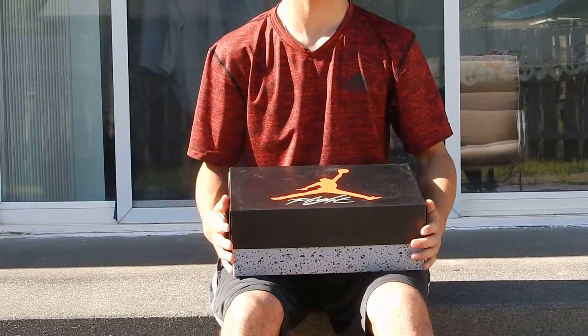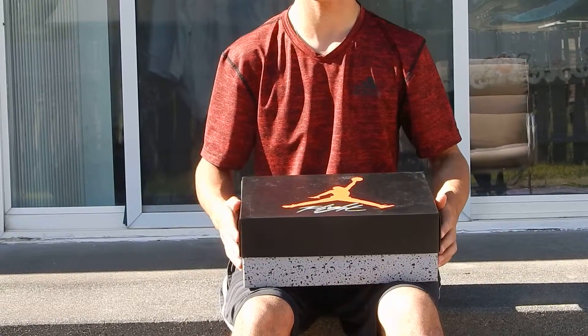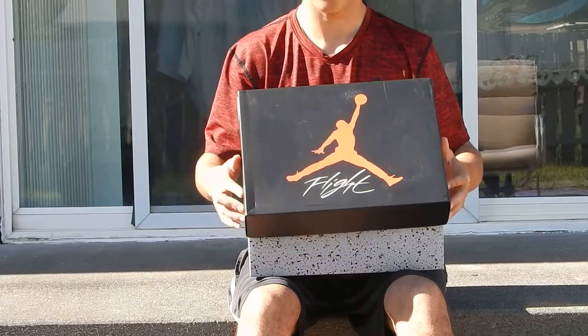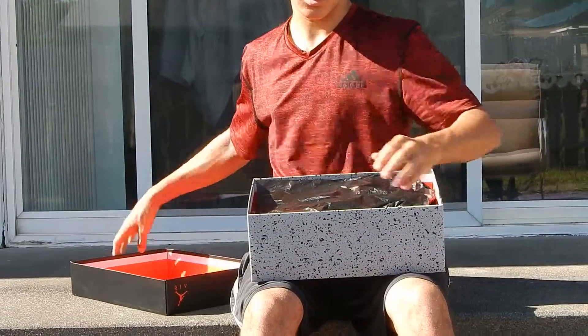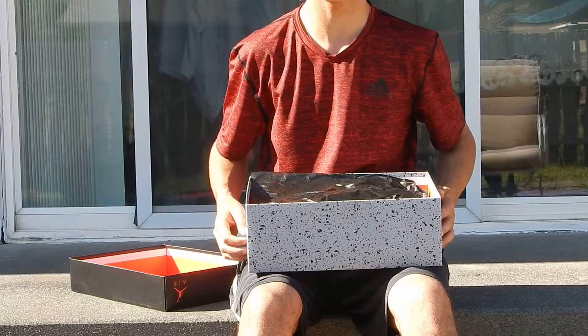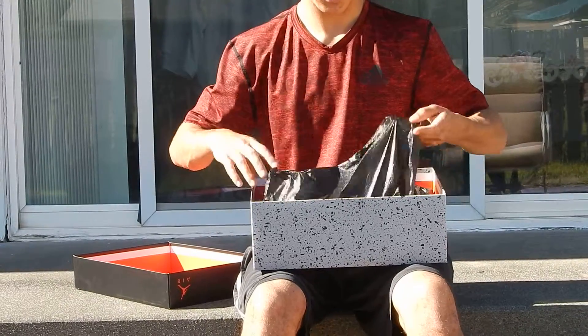This box is probably one of my favorite boxes of the Air Jordan collection because it has this cool Jumpman on the front with 'Flight' under it, and it has this paint splattering like what you see on the Retro 4 White Cement. So let's get into it.